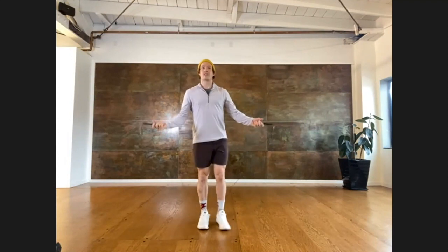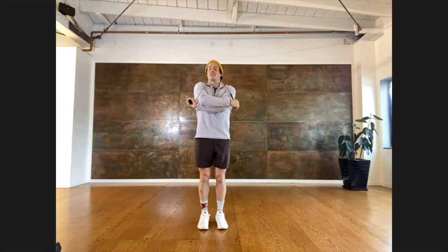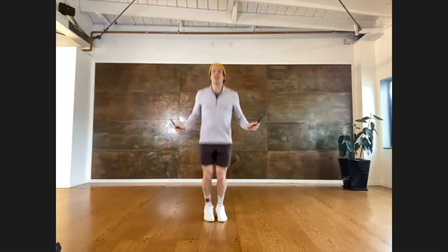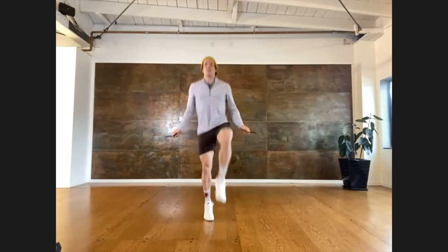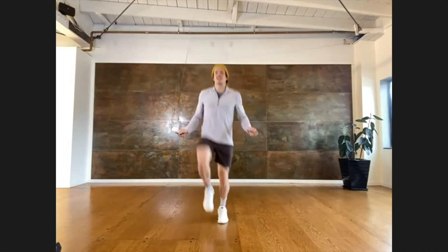Arms nice and tight close to your body, and then keep that rope moving around you. The second one that we're going to do is high knees. In the single bounces, we're going to go high knees — bring our knees all the way up above our waist. Get a nice, good stretch there.